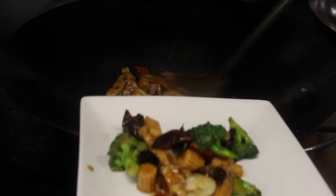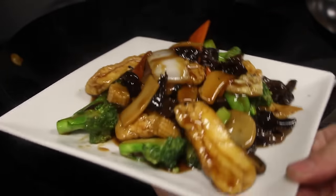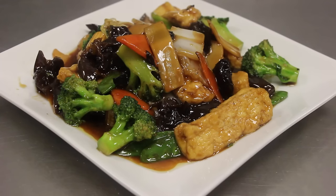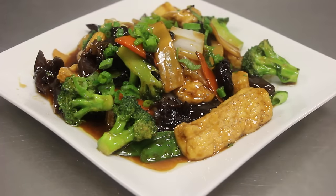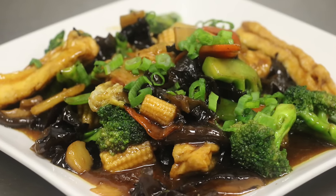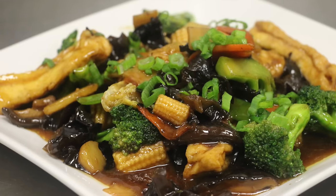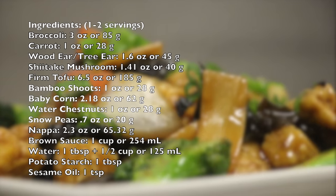On a side note for vegetarians and the brown sauce: replace the chicken stock with vegetable stock, and replace the oyster sauce with oyster sauce made from shiitake mushrooms or oyster mushrooms. Also garnish with some green onions. In this dish you can also add in enoki mushrooms, shimeji mushrooms, or oyster mushrooms. This dish is usually served on the first day of Chinese New Year. Thank you for watching — make sure to rate, fave, subscribe, and leave a comment below.